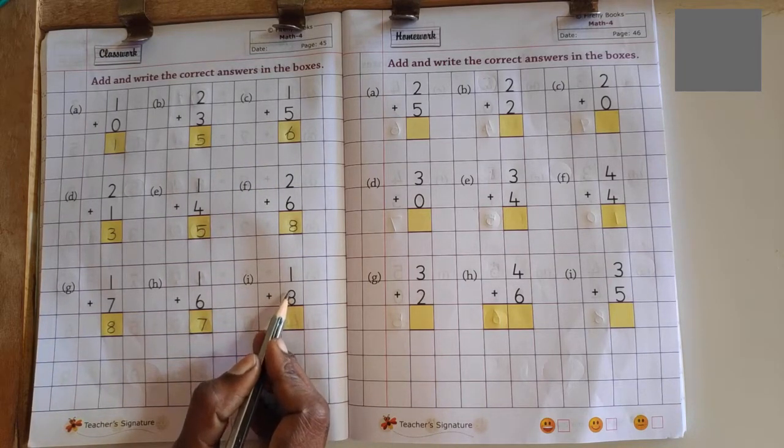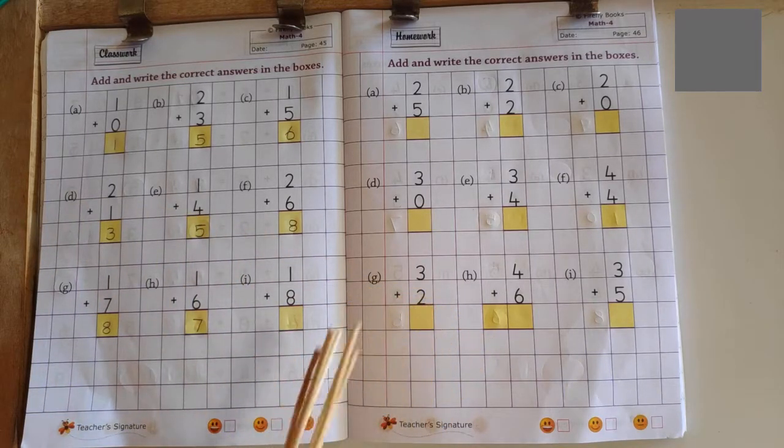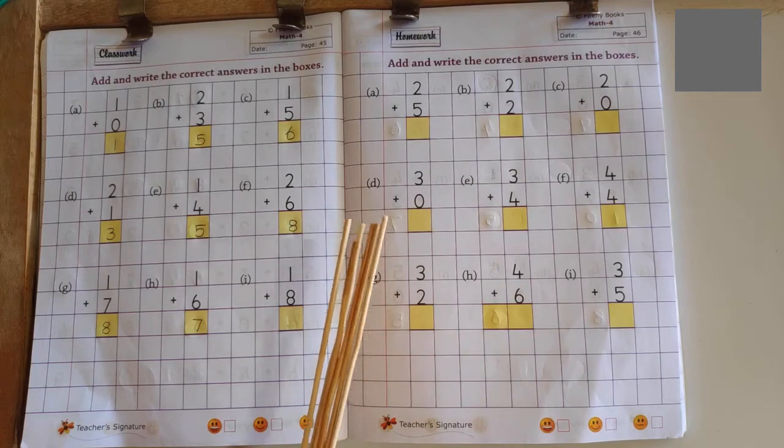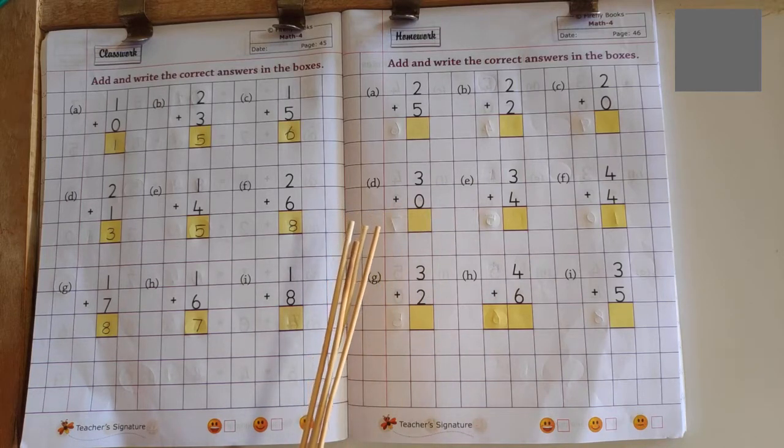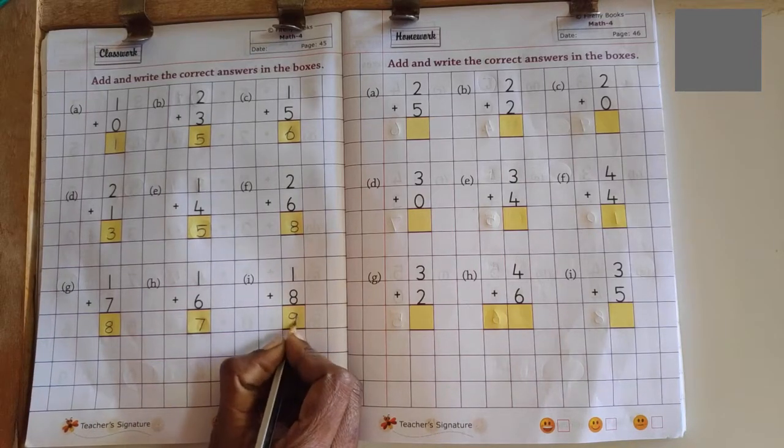Next problem: 1 plus 8. Counting up: no more fingers to count, so answer is 9.